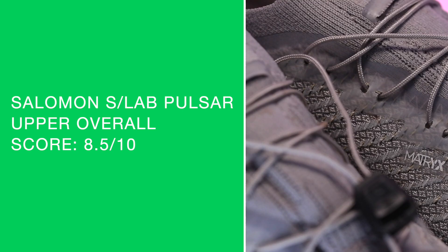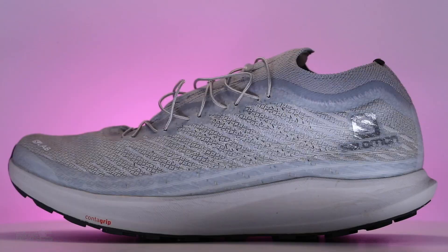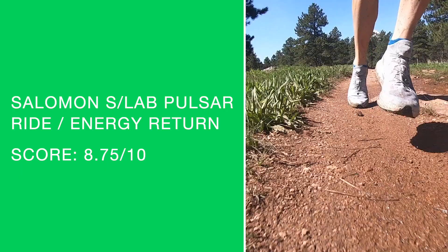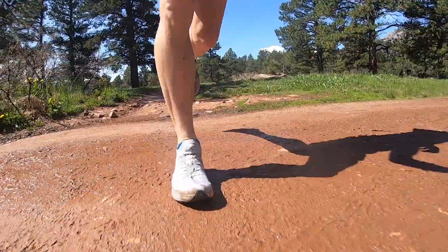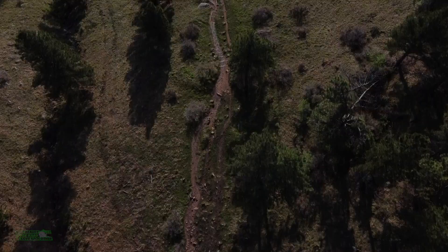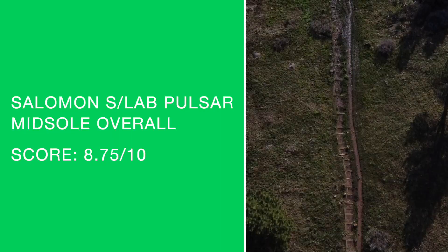Onto the Energy Surge midsole — the lightest midsole material Salomon has ever produced. That's very exciting. Salomon is traditionally known for strong, stout, sometimes a little too firm midsoles — not the case with the Pulsar. It's an EVA and olefin combination, which creates incredible bounce through the foot strike. I almost went 9 out of 10 but stuck with 8.75 for ride and energy return. I've got to leave a little meat on the bone for Salomon to chase in 2022. Overall midsole score: 8.5 out of 10.